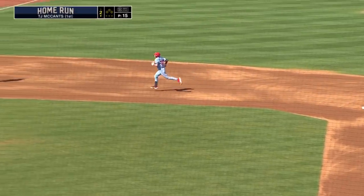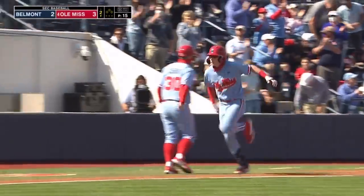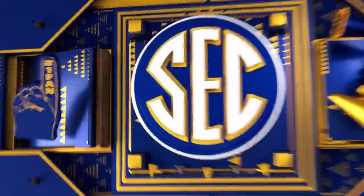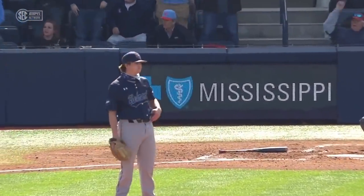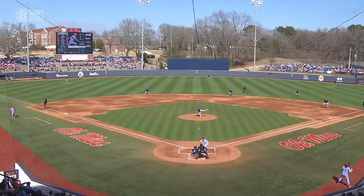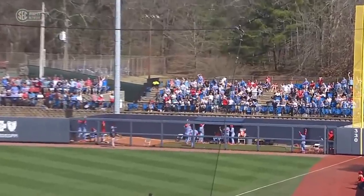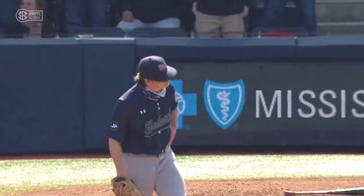You can't shift for that one — there's no way to put a defender back there. Andy Bean working up in the zone, and Ole Miss taking some really good swings. Three of the first six hitters have left the yard, and this one was an absolute no-doubter. Hanging breaking ball up, and it was hammered. Second home run in as many days for Kevin Graham.